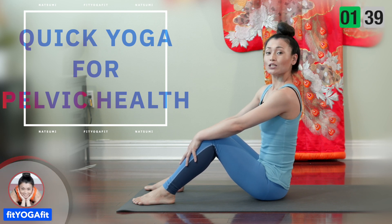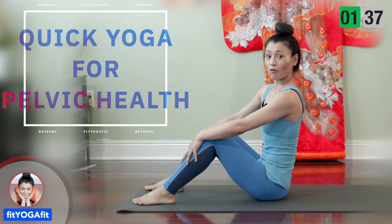Hi, I'm Natsumi with Fit and Fit. Today I'll show you a quick yoga for pelvic health.